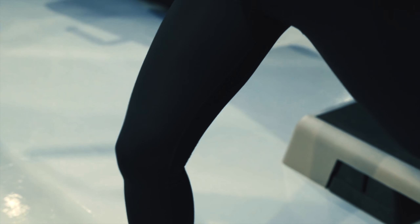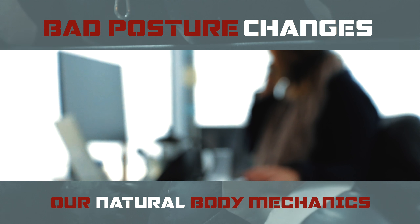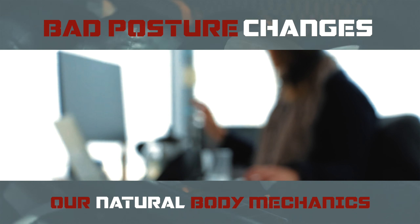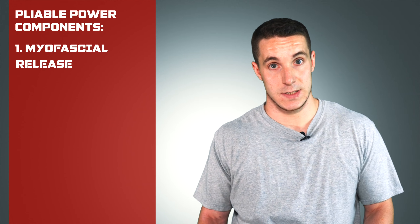What this is going to do is change our body mechanics. So when we're going to the gym thinking that we're going to do our squats or our usual strength routine, what's going to happen is when we spend more and more time seated or head at our computer, that changes our body mechanics. So what we can do to correct that is we can use myofascial release,